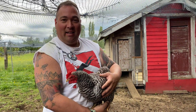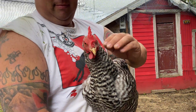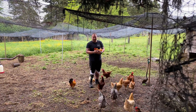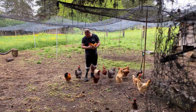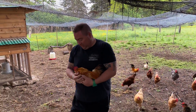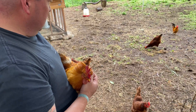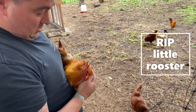My big egg layers. This guy was just standing by himself. Maybe he's depressed. Look at his comb — they're not as red as they used to be. His wattle too. It's all getting kind of a pale color.